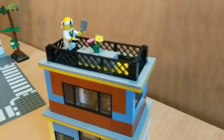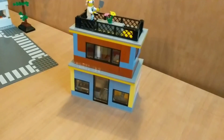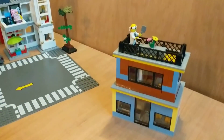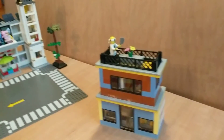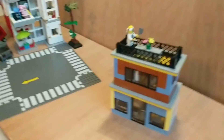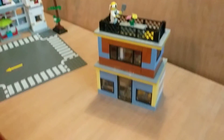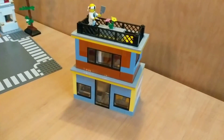I'll see you guys on the next video, which I'll be doing today too. If you're watching this, there should be another video close by. Anyway, this is my house, it's pretty nice. Thanks for watching and enjoy your day.